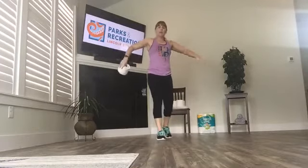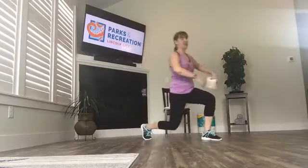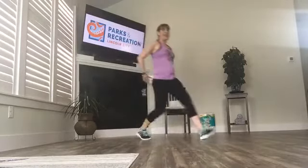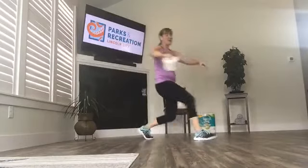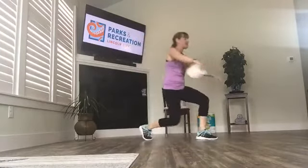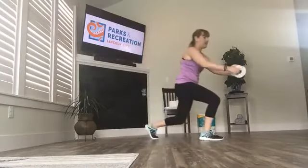Let's practice some lunges as we pass the toilet paper around our body. We add a forward step or front lunge — pass around, step in, alternating. Imagine you're balancing another roll of toilet paper on your head and you want to stay nice and upright. Avoid leaning forward, and make sure that your knee stays behind your toes. Let's reverse the direction of our pass.